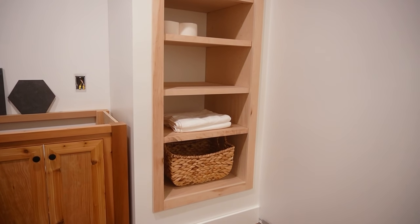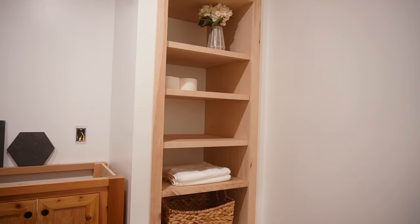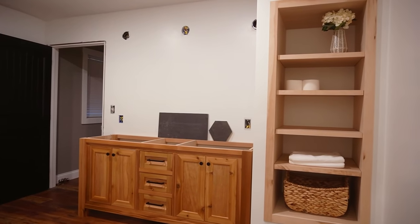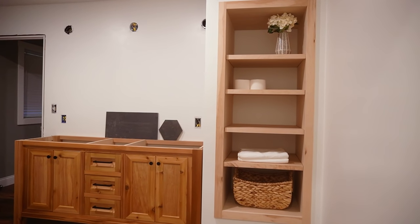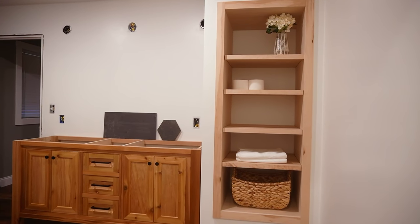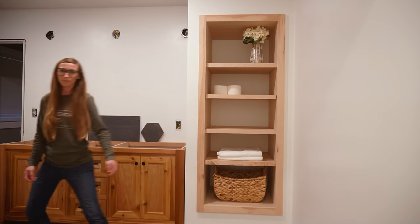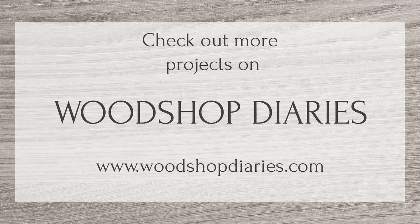I can't wait to share all the other parts of this remodel as they come together, so if you want to make sure you don't miss them, be sure to subscribe to the channel and follow along. Honestly, I'm just glad that this week I got to finally put something back together again instead of tearing something out. I really hope you enjoyed this simple project and maybe it gave you some ideas you can try in a closet or two in your own home. Thanks so much for watching friends, and until next time, happy building!